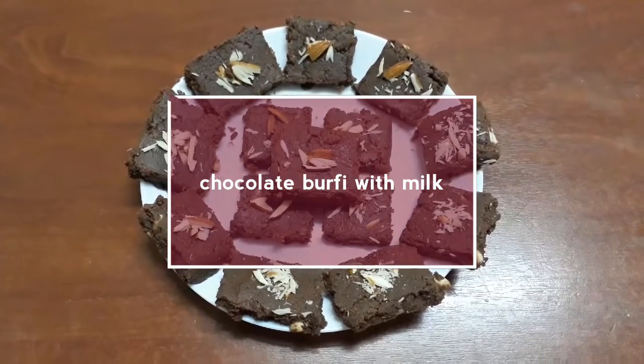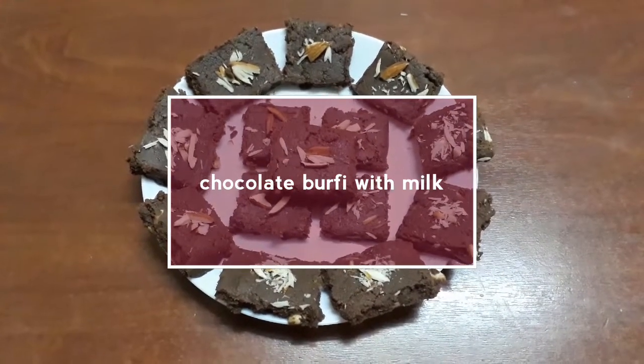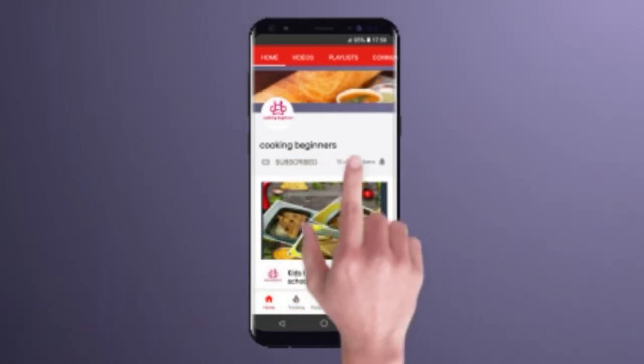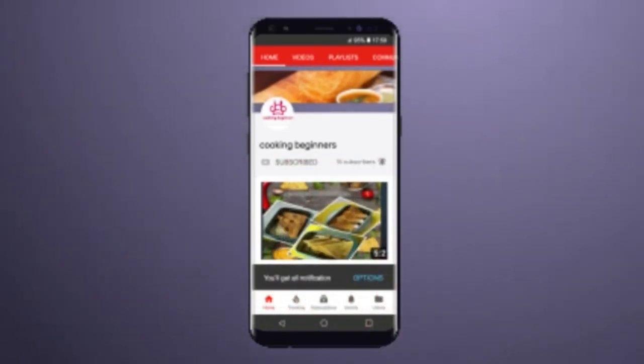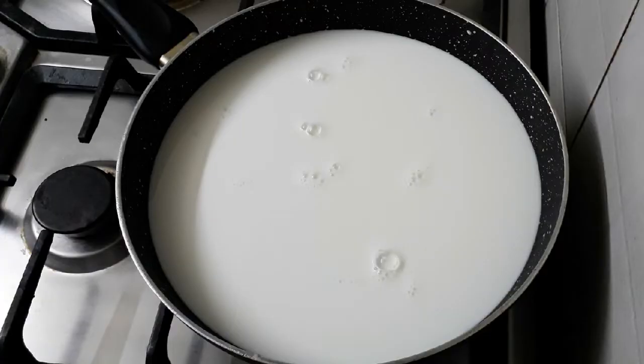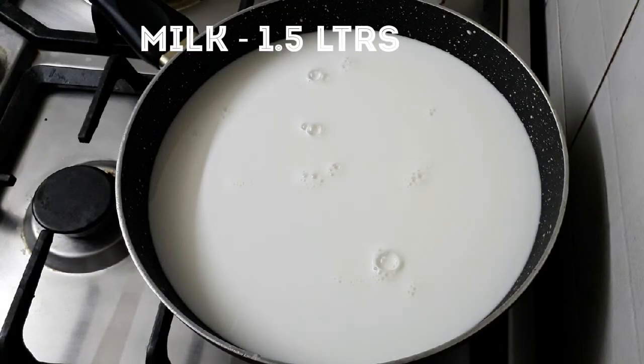Welcome back to Cooking Beginner's channel. My name is Chocolate Barfi. If you like this video, subscribe and click on the notification bell. You can check the link and click on the notification bell.